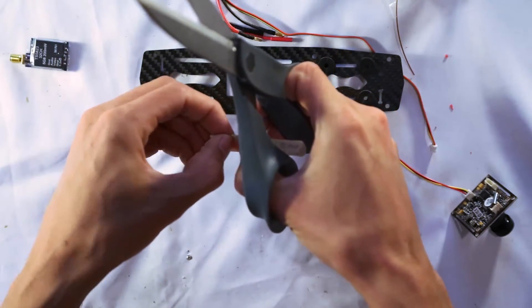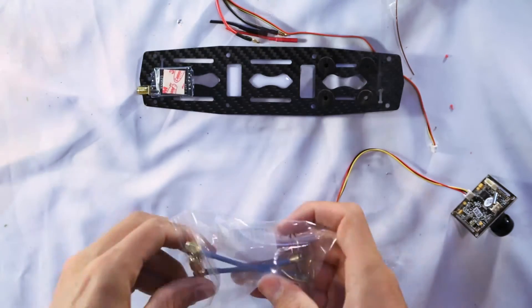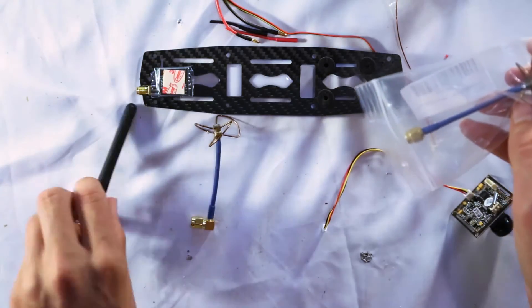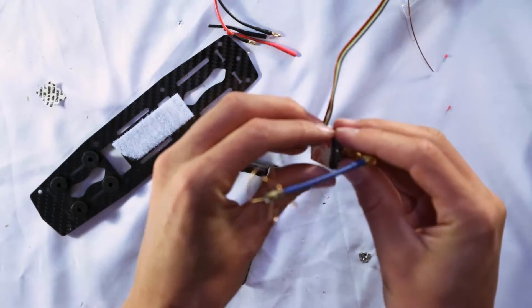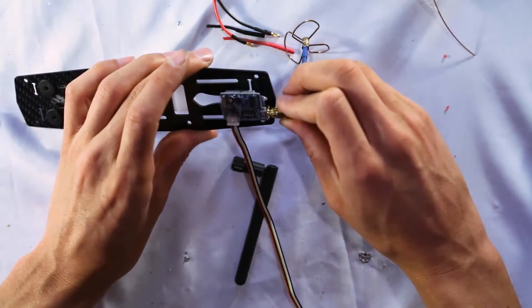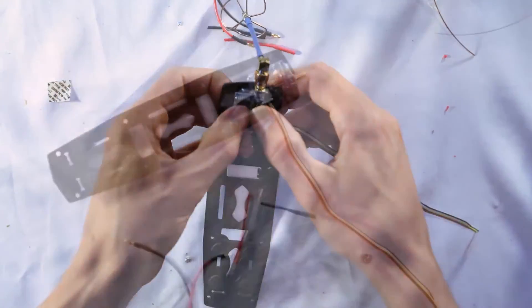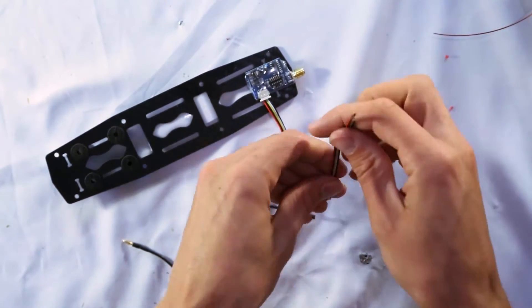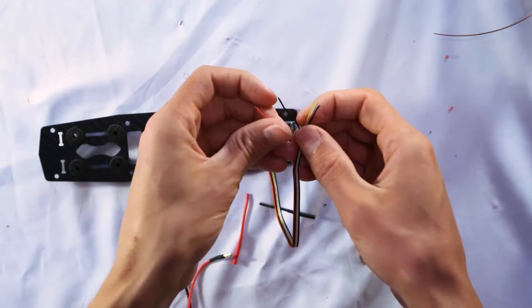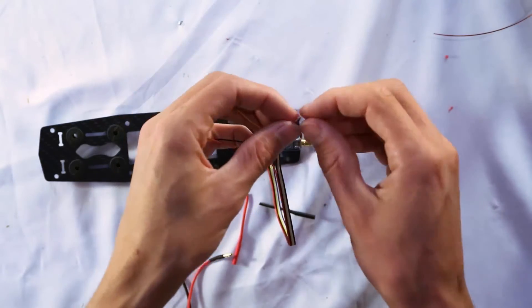Use a little double-sided foam tape to tape the transmitter to the underside of the plate. I've also upgraded to aftermarket antennas — they just screw on like that. Make sure to place the antenna on the video transmitter before placing it on the plate, so you know how far from the edge to position it. Then you can remove the antenna and separate the wires — red, black, yellow, white, and another black for sound which we don't need.